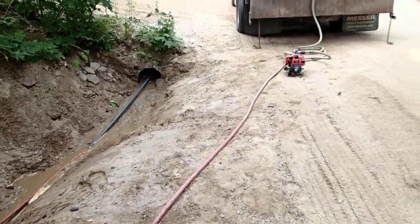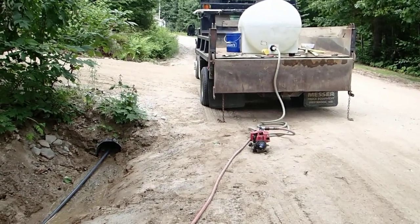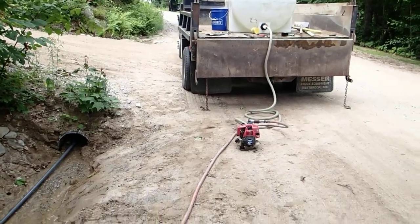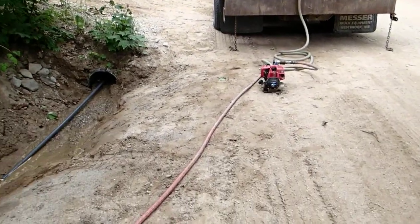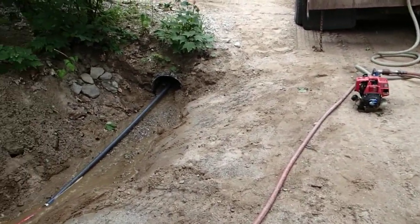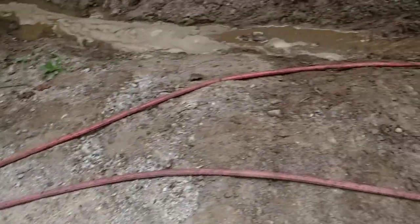I'm clearing a culvert here using a fairly small tank — it's only 250 gallons. I partially cleared this the other day, but with a new setup here: this is one of the small Honda high-pressure pumps, and a good-sized rubber hose, good quality. It does kink though.